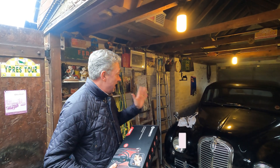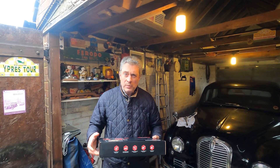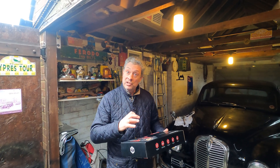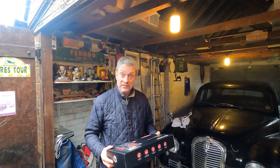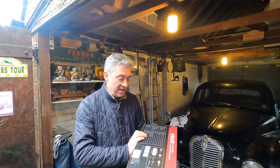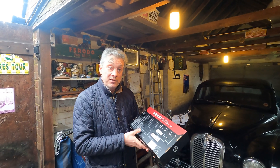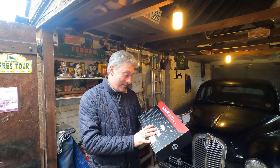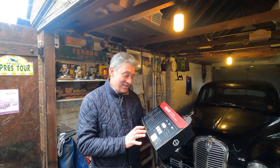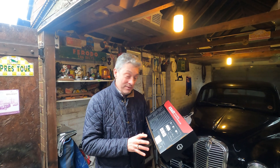We've got an Austin A70 Hereford. We don't have a new head gasket for it but we want to check out the bores in there, so it's quite a useful tool for doing that. We're going to open it up and have a look inside the bores — we'll do it all live. I've never used one of these before, so if it's easy to use we'll get some good pictures; if it's difficult to use, well, you'll have to bear with me.